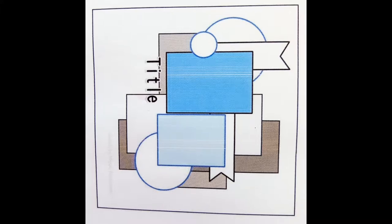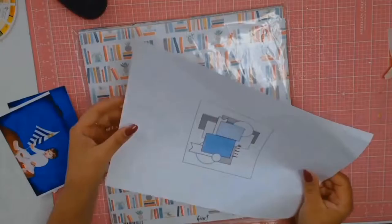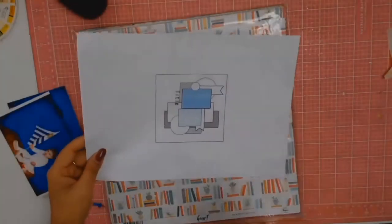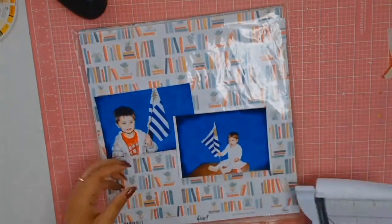Welcome back everyone — week four of my one sketch challenge. I can honestly say I am glad to see the end of this sketch. I took one sketch and rotated it clockwise each time, so now I'm up to number four. This is the fourth rotation and that's what I've got to work with.